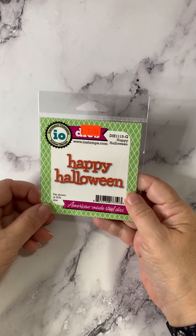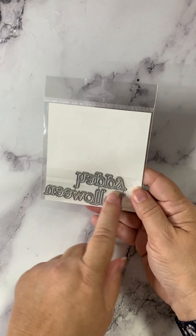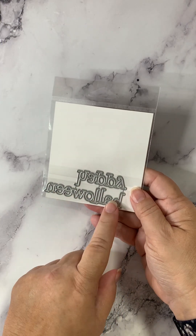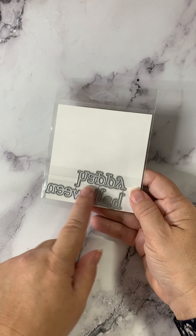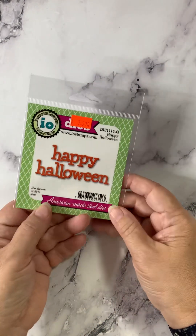Happy Halloween — perfect words for this time of year. You can see the nice size. Halloween is joined together, Happy is joined together. You're not going to be chasing letters with this set.